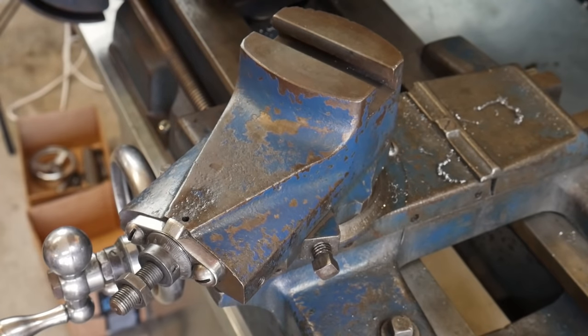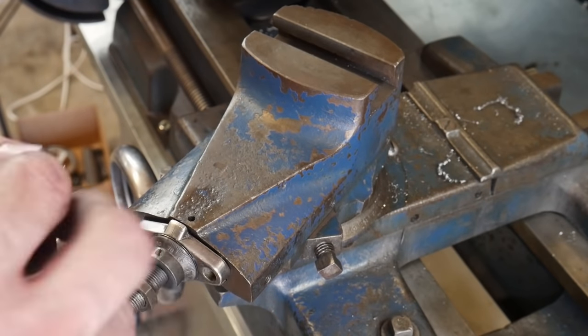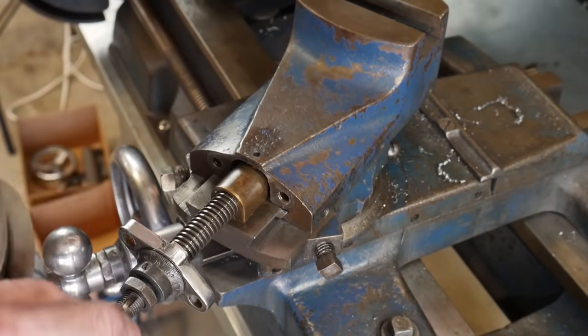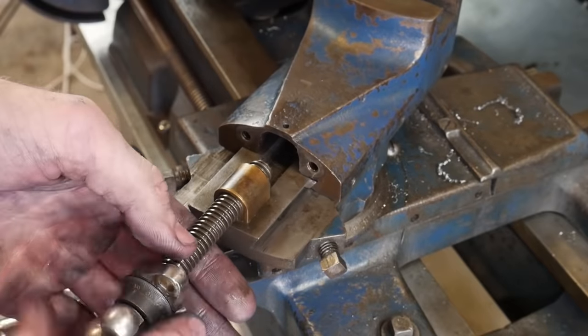The hardware was fairly grimy just like the rest of the lathe — it's been used since the 30s. I took each piece of hardware to a wire wheel mounted on my drill press just so that I'm dealing with nice, clean hardware going forward.